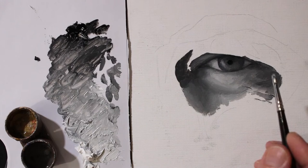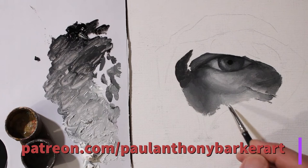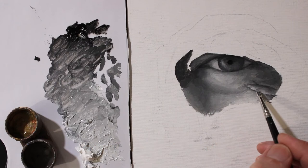This video is available in real time on my Patreon channel — you can go to patreon.com, Paul Anthony Barker Art.